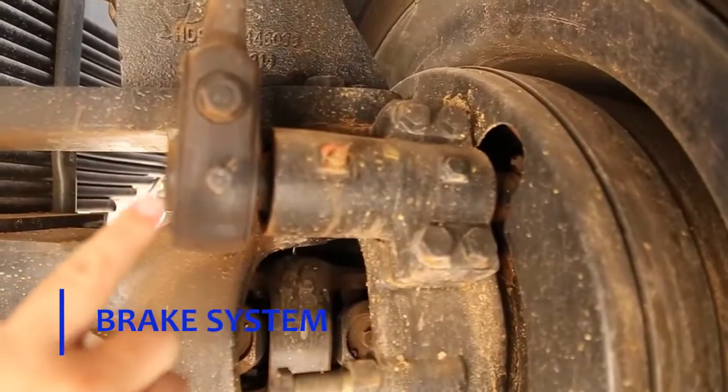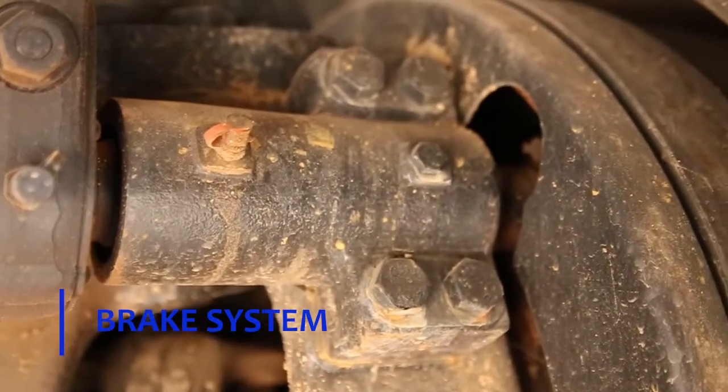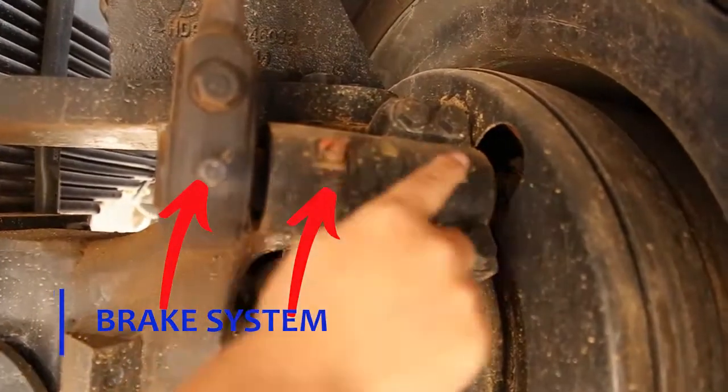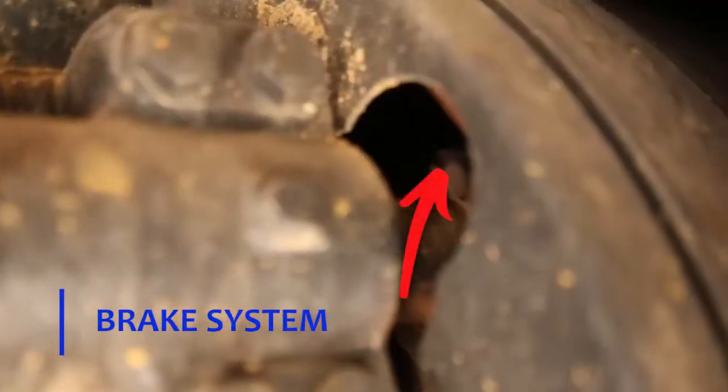Brake system — every wheel has three grease nipples: this one, this one, and the inside one. So don't forget the inside one.